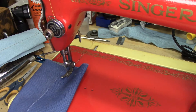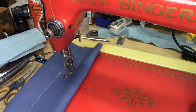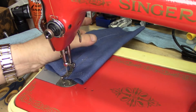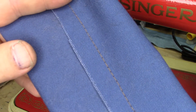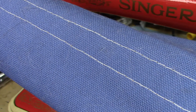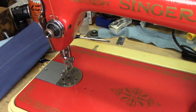Let's get a couple stitches there. Watch this. Take a look at that stitch. That, my friends, is what a Singer 66 is meant to do. God, I love these machines.